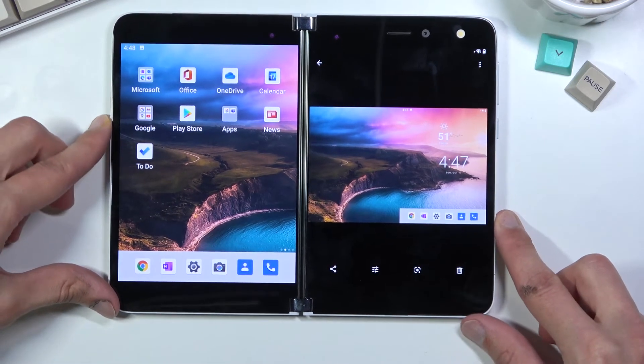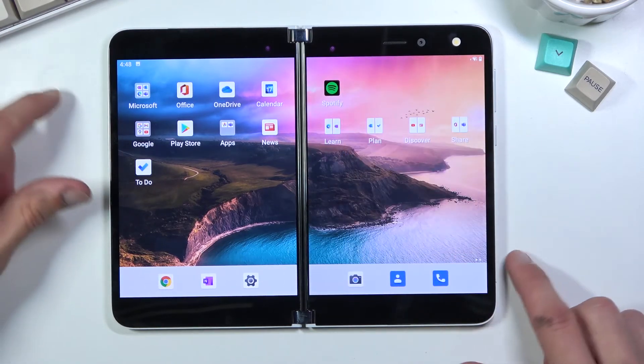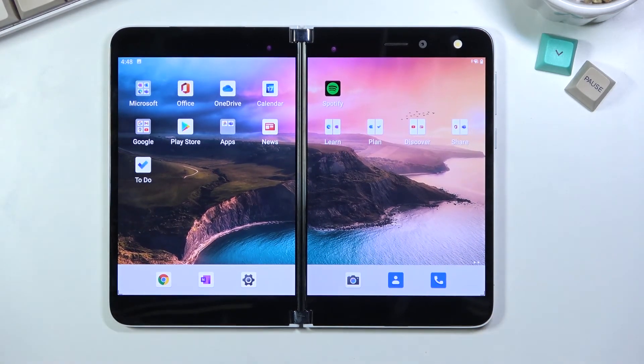That's a little bit of a shame, but anyway that is how you capture a screenshot on here. If you found this helpful, don't forget to hit like, subscribe, and thanks for watching.